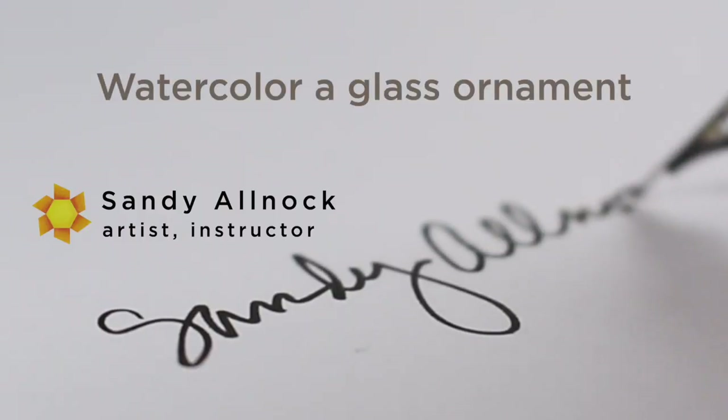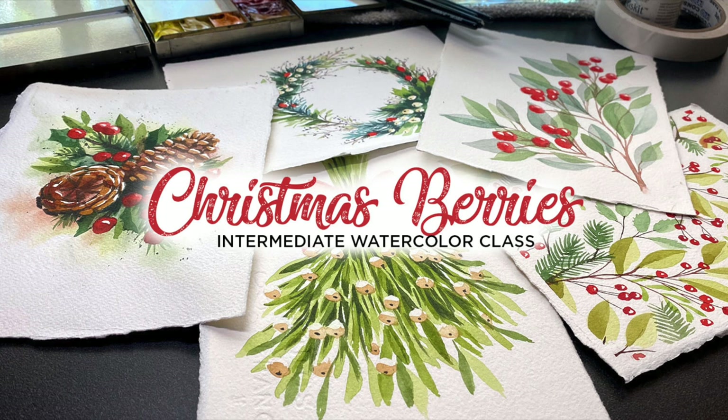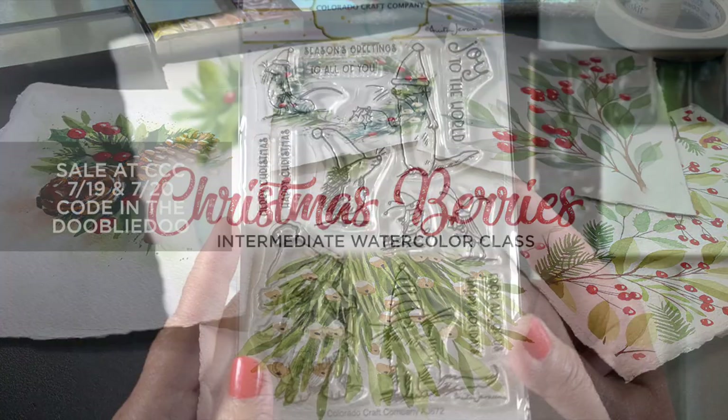Today's video is somewhat related to a brand new class that I've just launched over on my website — link in the doobly-doo — all about painting Christmas berries. It's a mini class with five lessons that I think you're going to enjoy. And today I'll be using a little bit of what was in the class and I'll talk about it as we go.